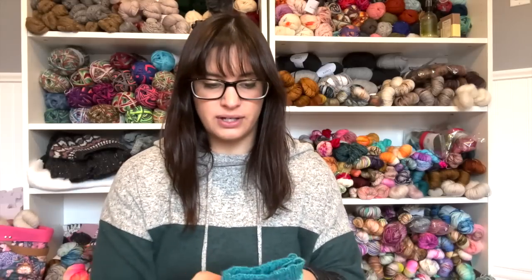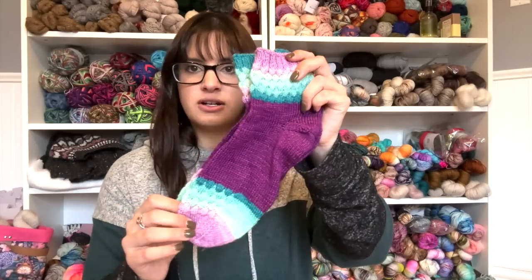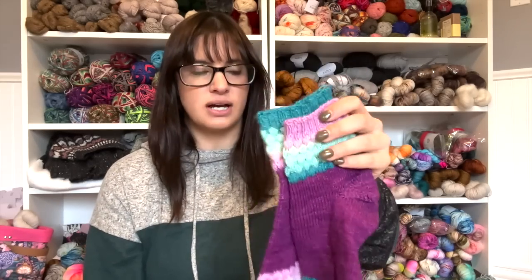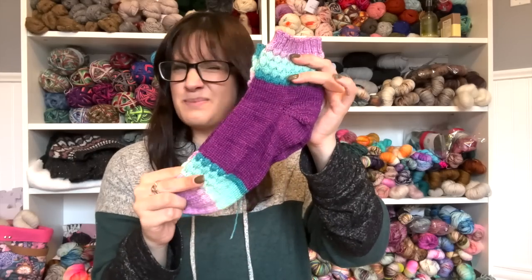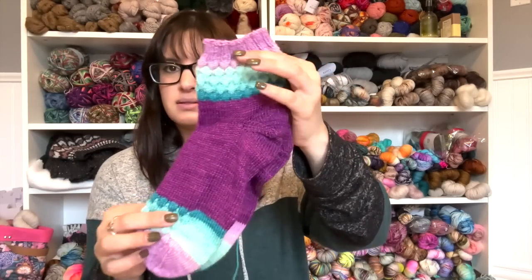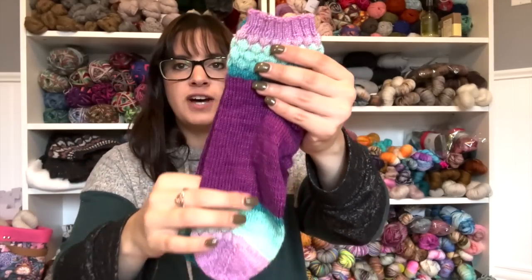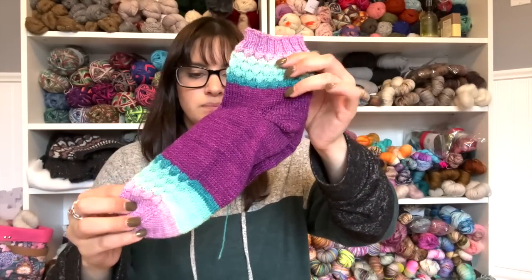Pair number 10 is the Scales pattern — another pair for the Hello Summer Sock Club with Whitney of Moonglow, in her Mermaid sock set. Really fun texture. I did this with a 2.25 millimeter needle and it was knit by hand. You can get this one as well on Ravelry.